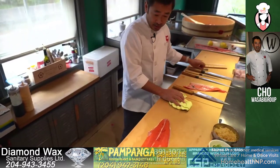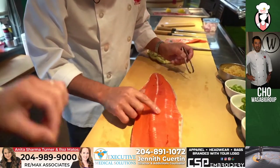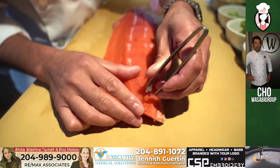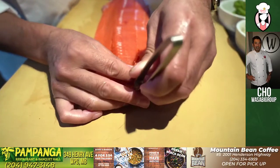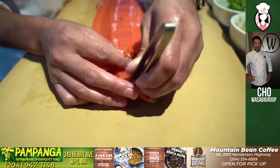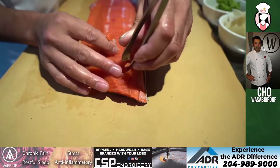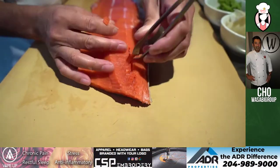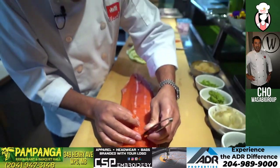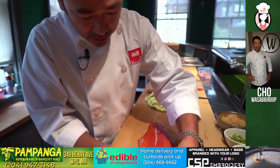I'm going to take the bones out from the back here with tweezers. Because in the store it's always done for us, but here we buy them whole so we clean this out ourselves. This is why sushi is so expensive — because of all the labor involved. You just can't learn it overnight, right? Everything takes time.